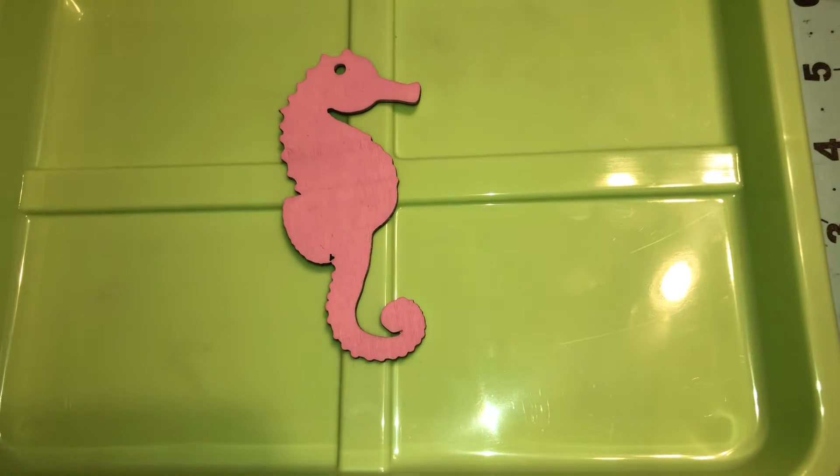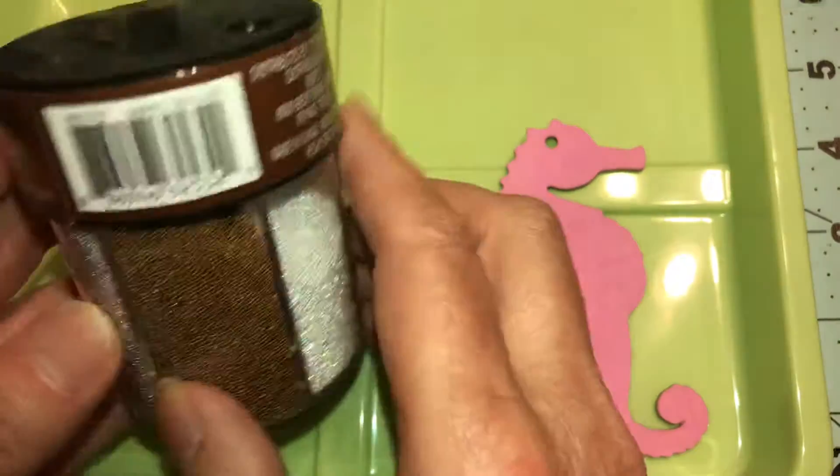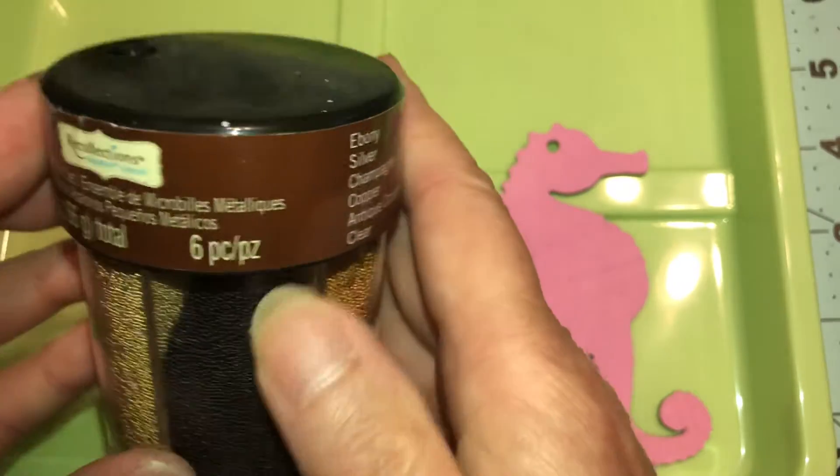Hello beautiful beings, it's Denise. Somebody asked me to show how to do the edges. The best way to do it is have a tray or a bowl or something underneath because these little microbeads from Recollection really make a mess.